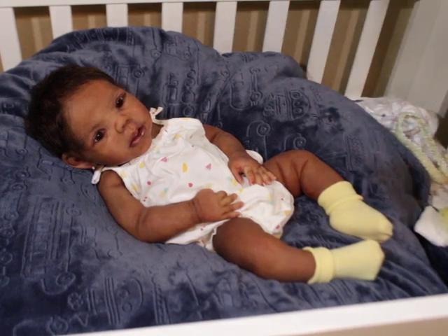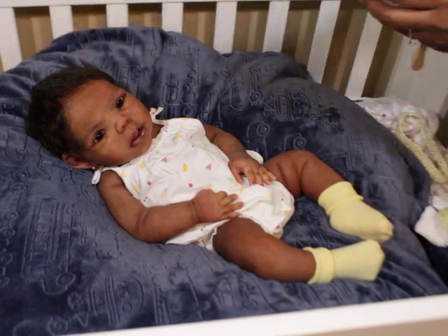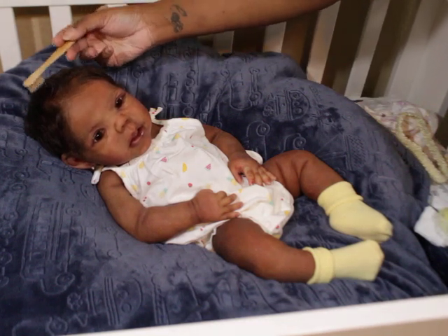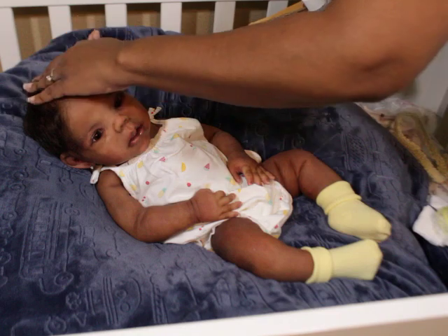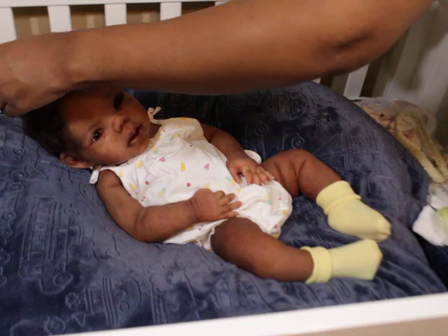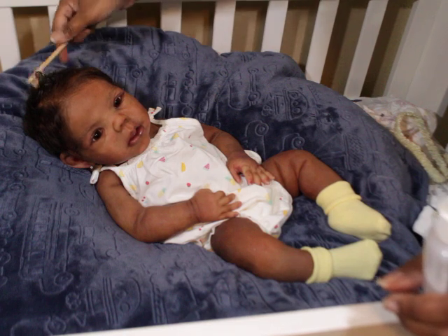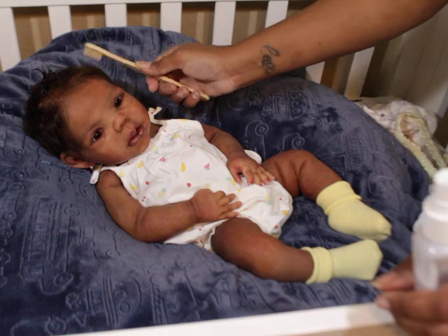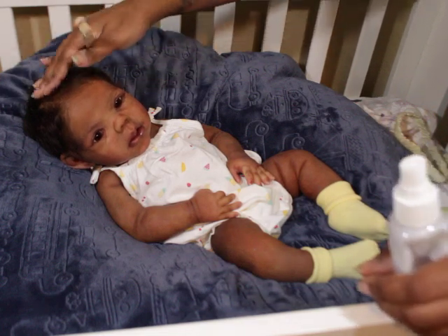Let me see if I can give her a little curl up at the top or something. Let's see what we can do. Maybe if I had like a little hair clip — let's mess it up a little bit and get some curls going.